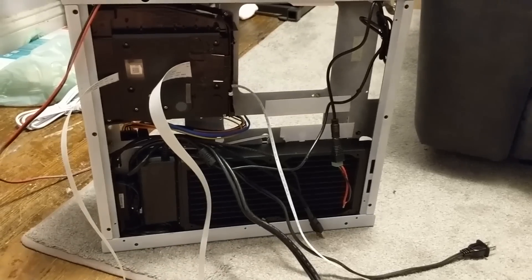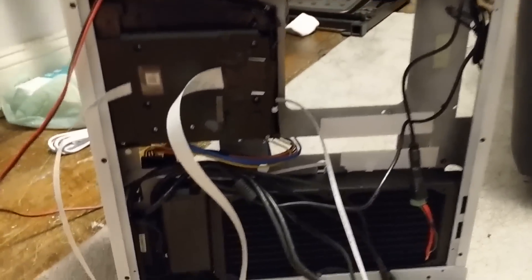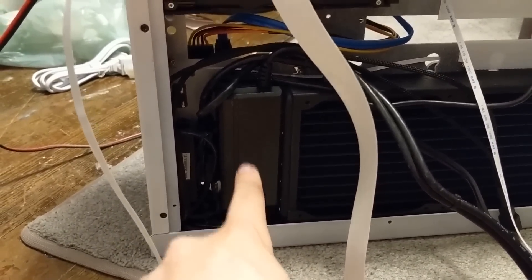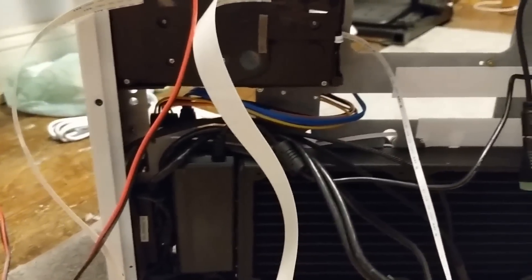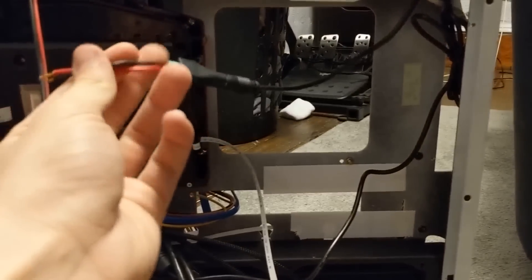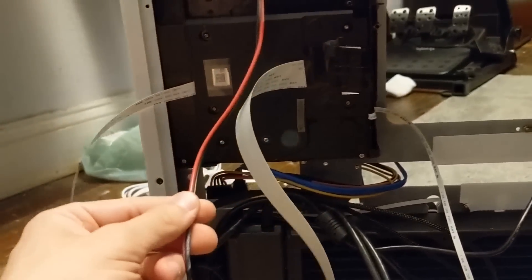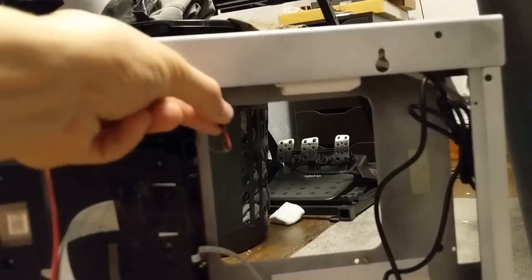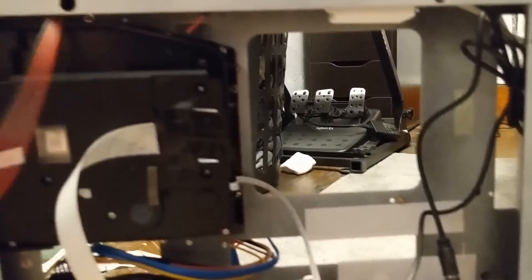Turning around the case we have another mess but eventually it'll all be cleaned up. Right here is a 12-volt 5-amp power supply. I'm using this to power the pump — that's this cable here — and also to power the LED strip which goes up to this box that controls it along with the IR blaster. The positive and negative connect there, and then another set of positive and negative up here — everything goes in parallel.